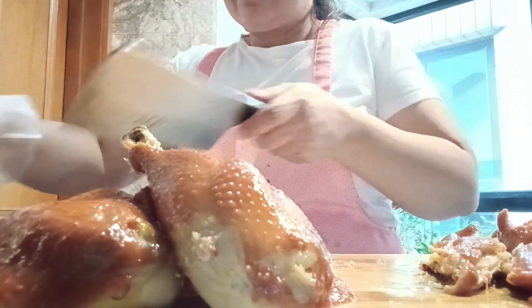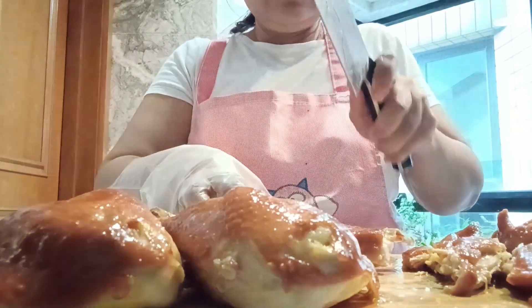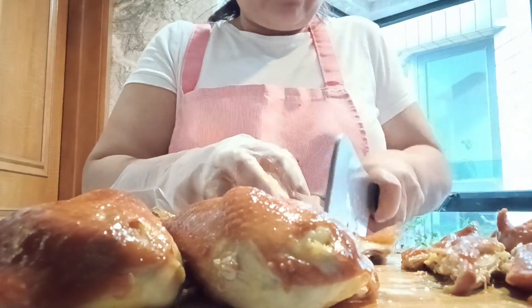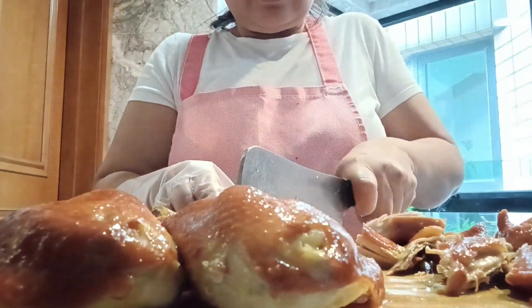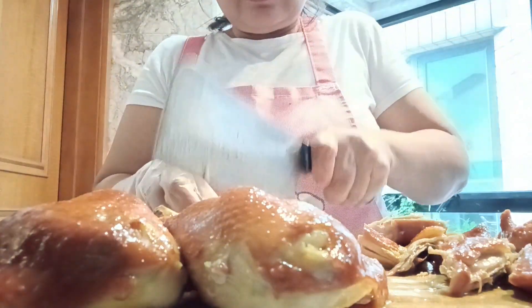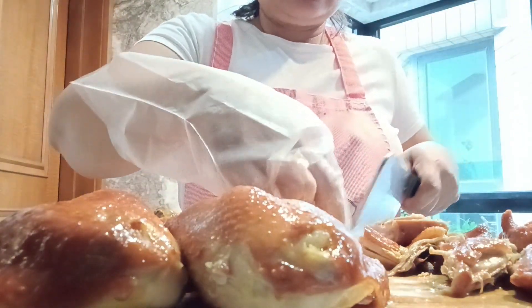The same procedure applies: you need to keep the sauce and make it a little bit thicker. Just add a little bit of cornstarch and then steam it or boil it — it depends on you. But for me, I will make it in another way.